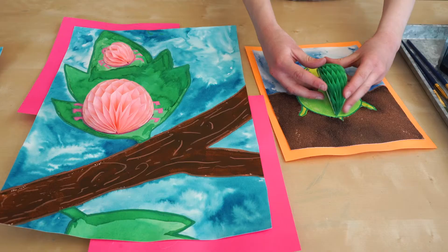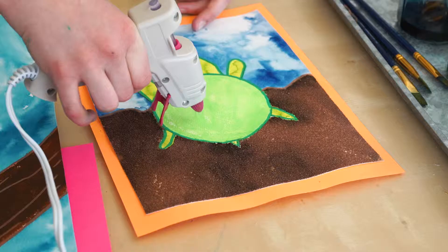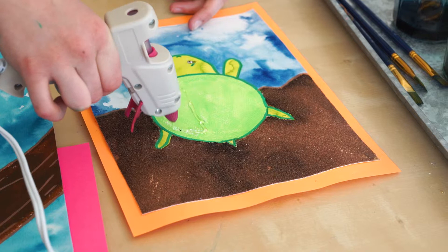Now for the exciting part. We're going to glue our honeycomb down. Do one side at a time.